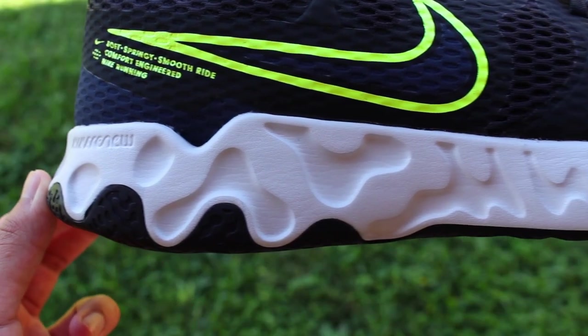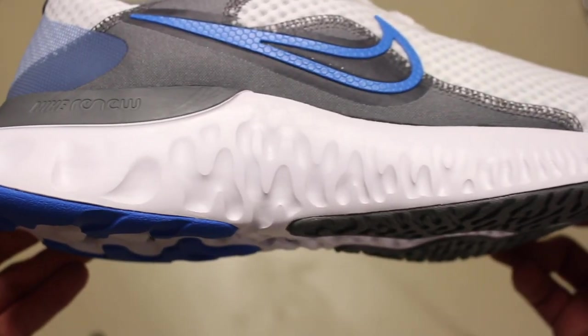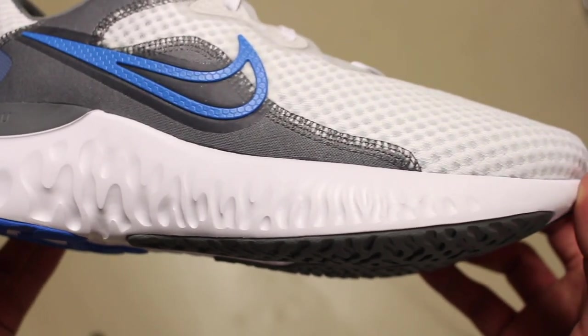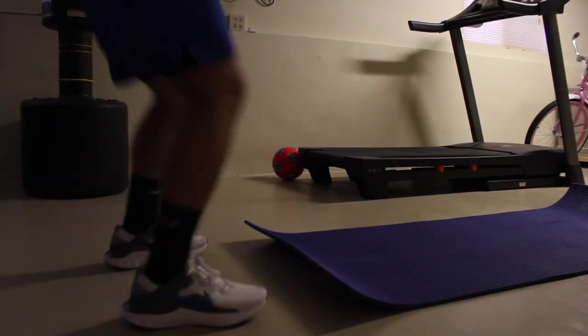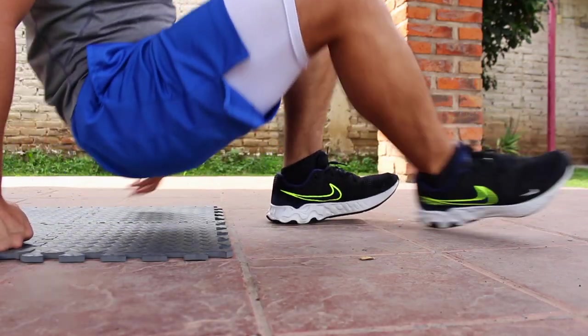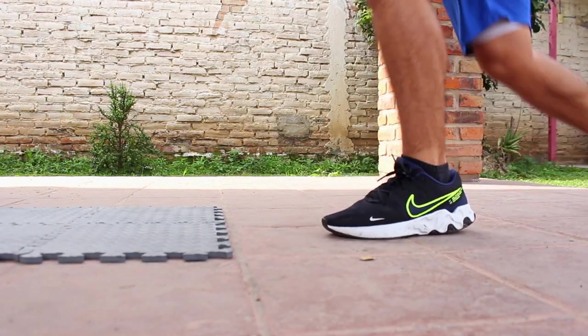The midsole — even the entire bottom half of the shoe — doesn't have the curvature that the Run 2 has, making this shoe a bit flatter against the ground. This is something I actually enjoyed better on this one versus the Run 2, especially for HIIT workouts. Since it's flatter against the ground, my feet would land better and I felt a lot more comfortable doing the exercises.